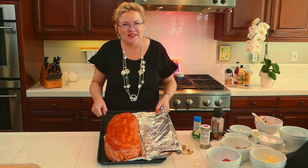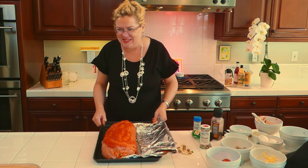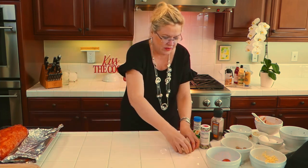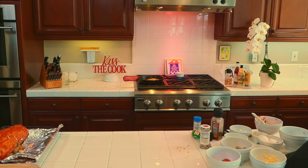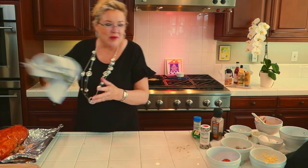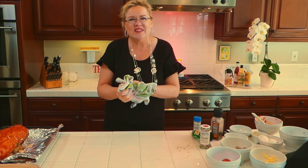It's Saturday night card night, so the card friends will be getting to taste this tonight. Let me wash my hands again — oh look, we've lost some shape here, let's stick it back in. I'm going to show you the potatoes now.